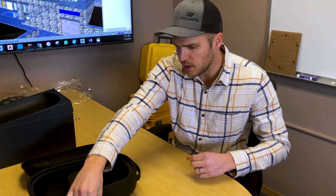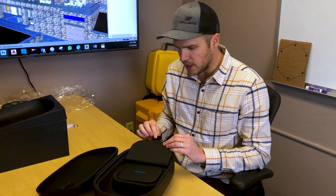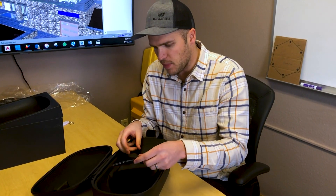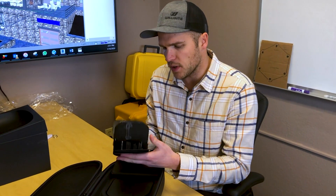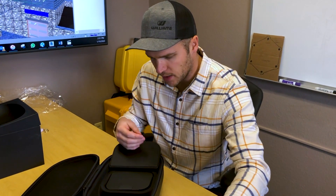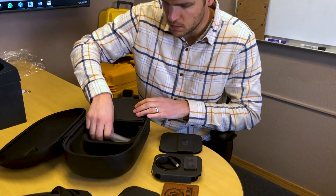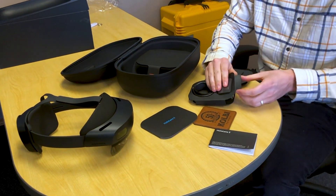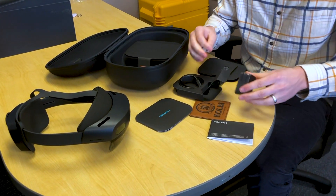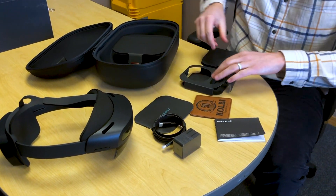We got the unit itself there — let's see what's in the actual box here. It looks like the packaging is kind of permanent, so it looks like this will remain in the box for storage to keep everything organized. We have our HoloLens booklet with some instructions, and it looks like we have a charger for the device and a USB cable.